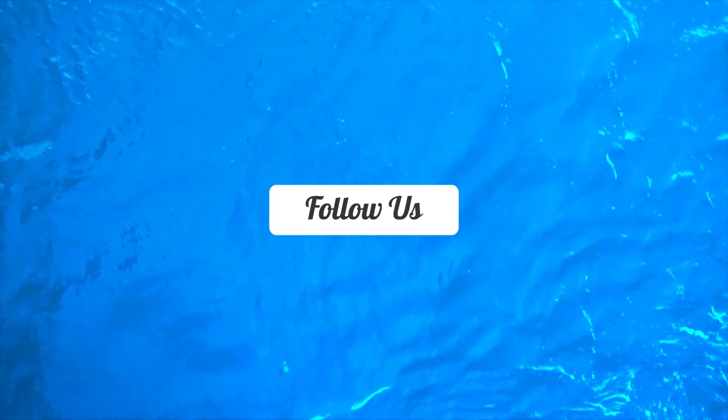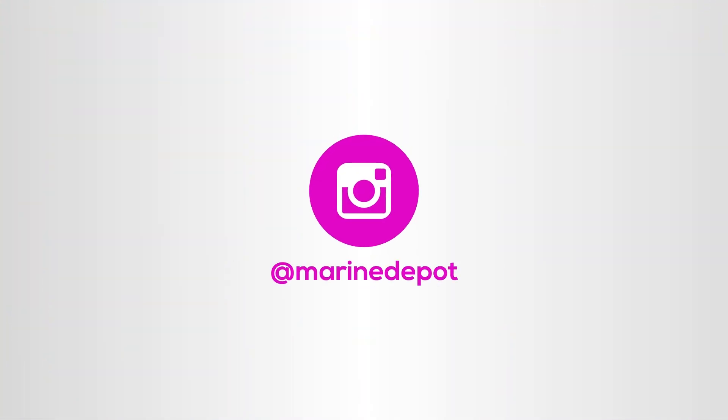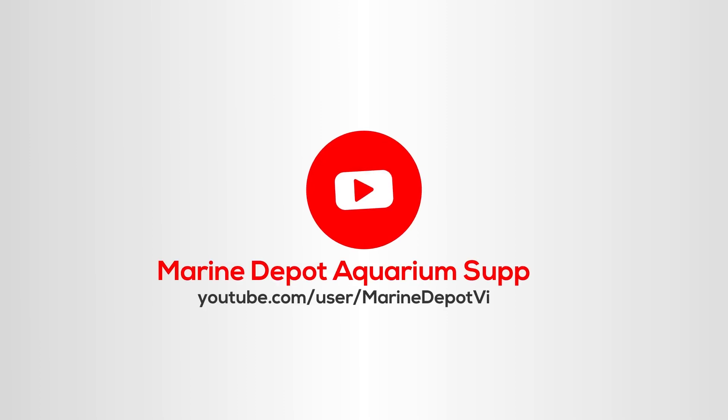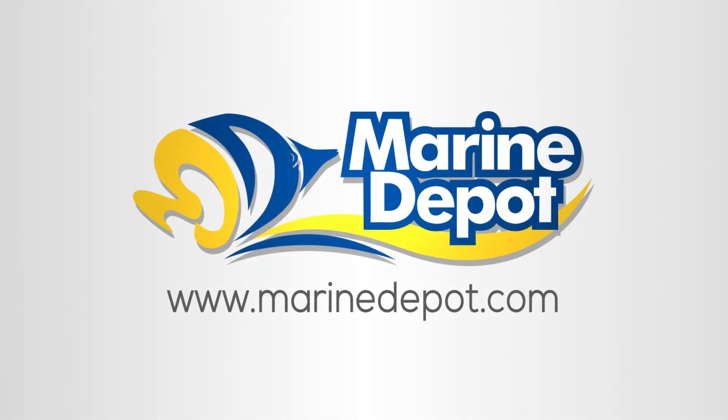If you have any questions, feel free to message us on social media or give our excellent customer service team a call. Don't forget to like, subscribe, and comment below. Thank you for watching our video today, and as always, let's build a better aquarium together.